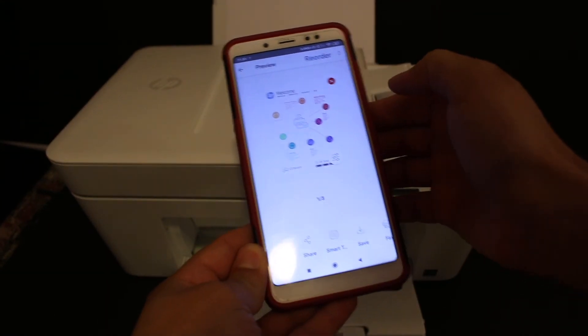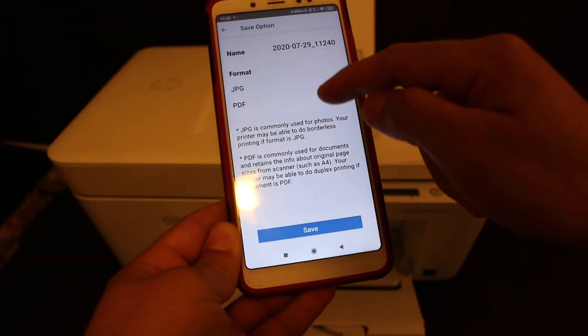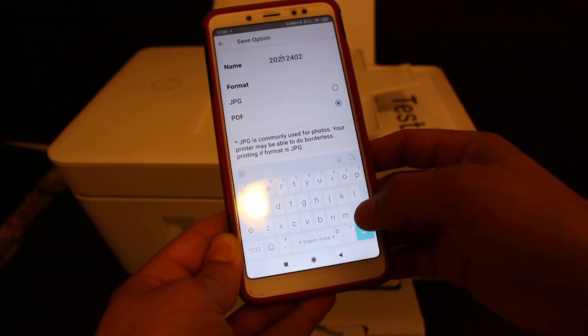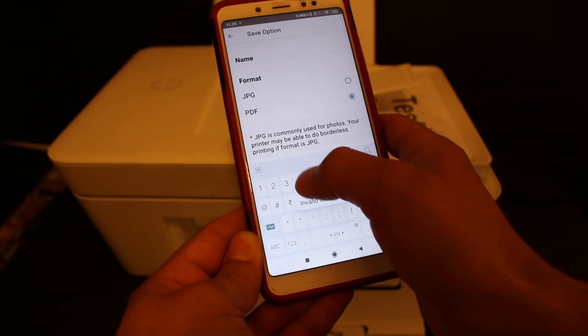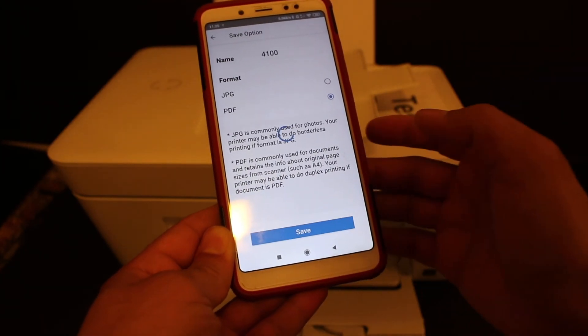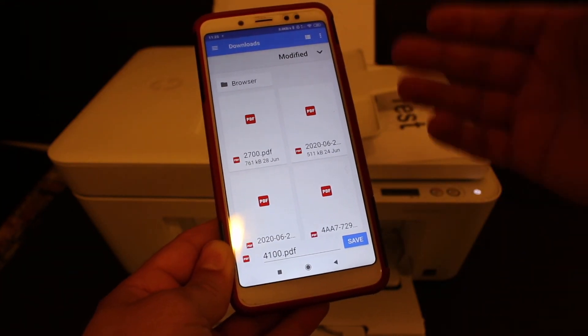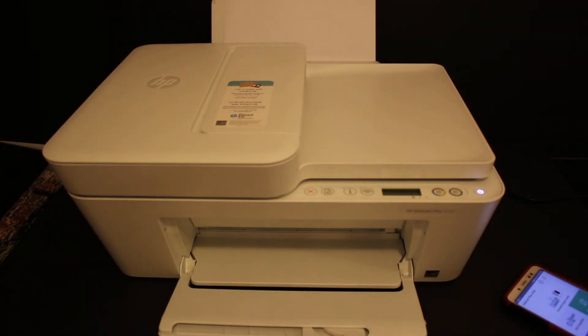All three pages are available directly, and you get a save option as well. Save it as a PDF and you can also change the name of the file. Once you've done that, click the save button and you get to choose where to save it on your phone. Click save and the PDF will be stored with all the other PDFs available on your device.